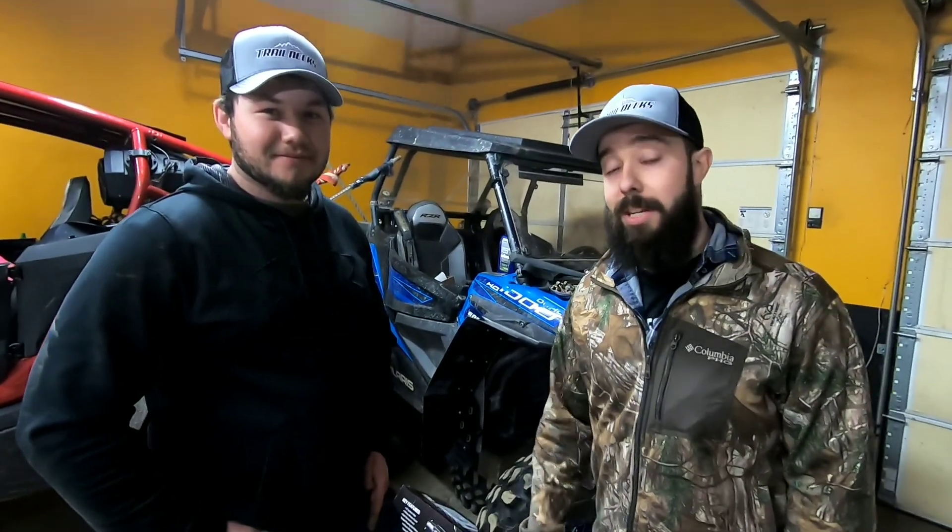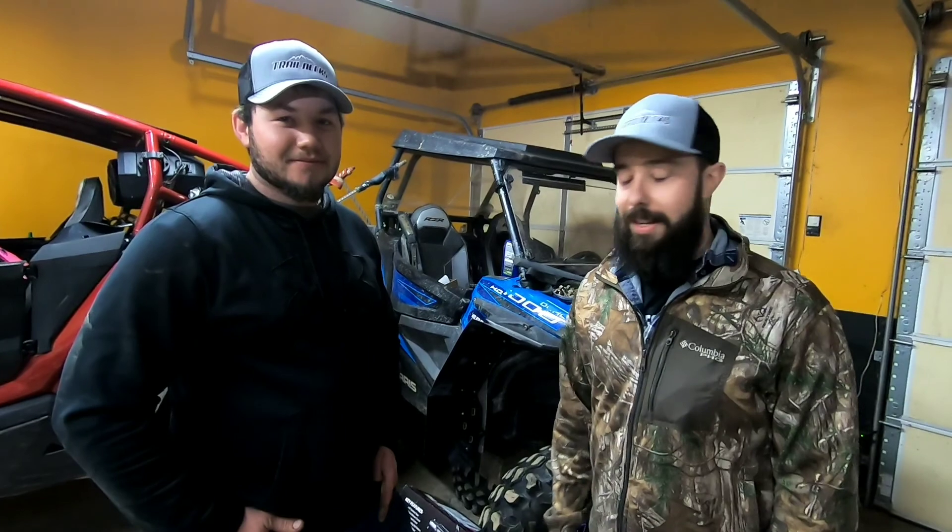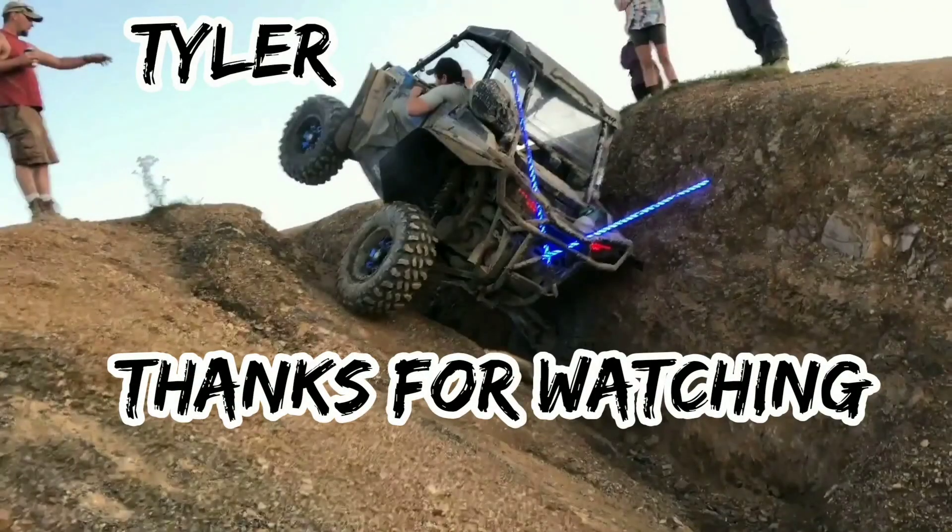If you like these kinds of videos, be sure to smash the subscribe button, hit the like button, and comment below if there's a particular set of tires you want reviewed. We're on a limited budget so no promises, but as the channel grows we'll try to review requested tires. Stay awesome and keep watching the videos — see y'all on the trails.